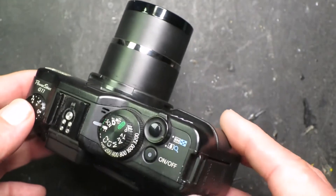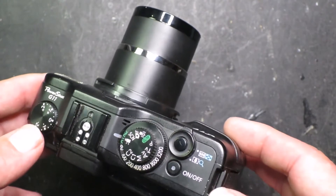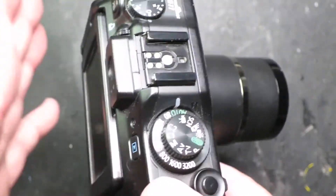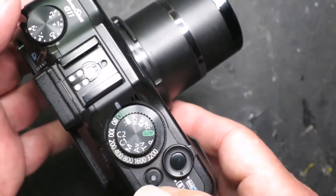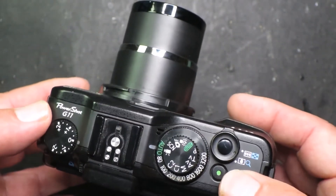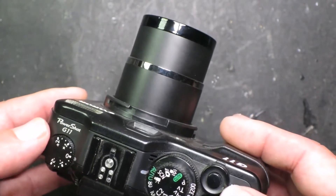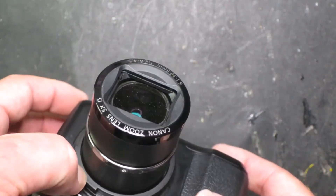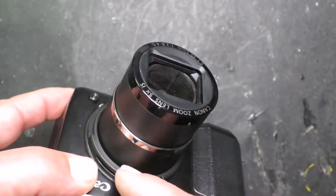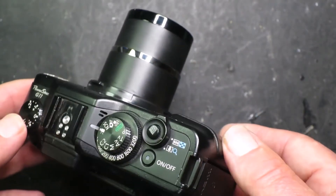I've tried all the usual tricks: making sure the battery is charged, taking the SD card out — not that that makes any difference really. On this model you can't get to the menu to reset it. I've tried a gentle tap on it while powering it up to nudge it into retracting, but nothing seems to sort the problem out. I've also tried shooting compressed air around the lens and poking pieces of paper in to see if there's anything there, but to no avail. So the last chance saloon is getting inside and taking a look.